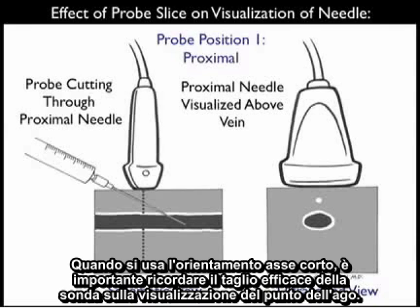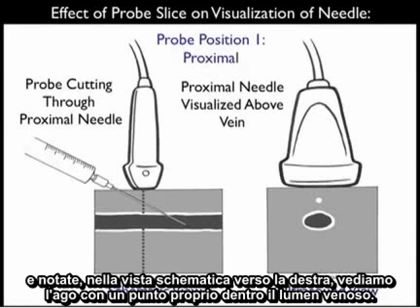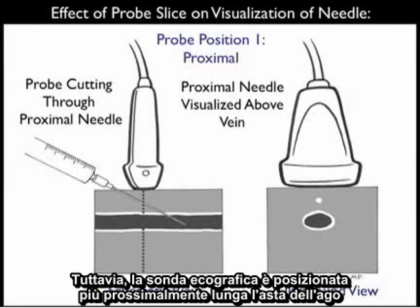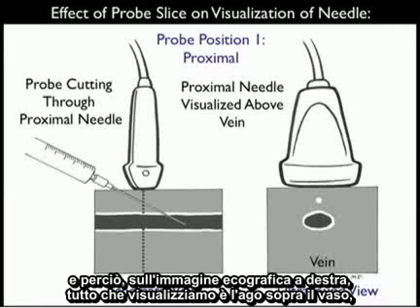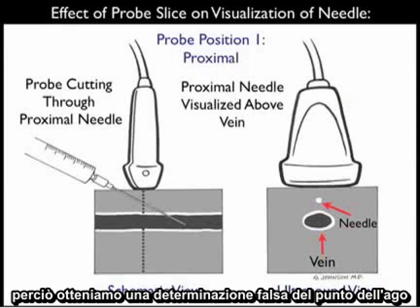When using the short axis orientation, it's important to remember the effect of probe slice on visualization of the needle tip. Here we see the probe positioned proximally along the needle shaft. In the schematic view towards the left, we see the needle with the tip squarely inside the venous lumen. However, the ultrasound probe is positioned more proximally along the shaft of the needle, and thus on the ultrasound view to the right, all we visualize is the needle above the vessel, even though the needle tip is squarely right within the vessel lumen. So we get a false determination of the tip of the needle.